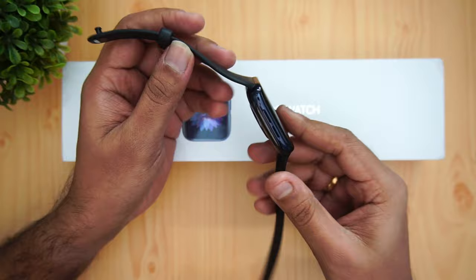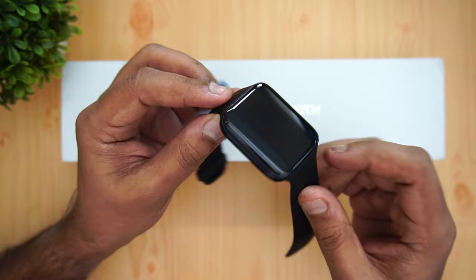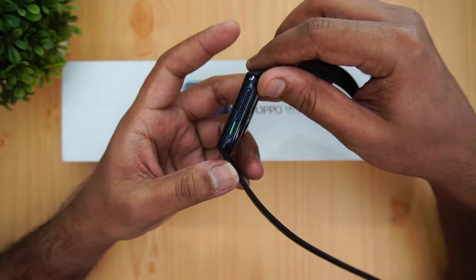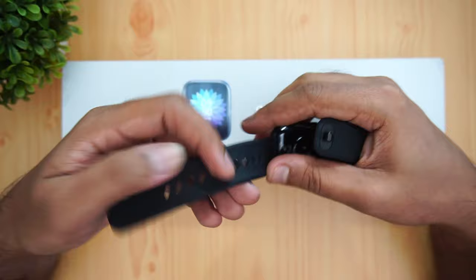Looking at the design of this smartwatch, it looks really good, though it's not an entirely original design — there is some resemblance to the Apple Watch, with square dials and curved edges on all sides, which actually gives it a beautiful appearance. The back panel has the heart rate sensor and the charging port. It's made of ceramic and plastic with a glass finish, and features an AMOLED display. There are two buttons: one for navigation and one that is configurable for custom actions.